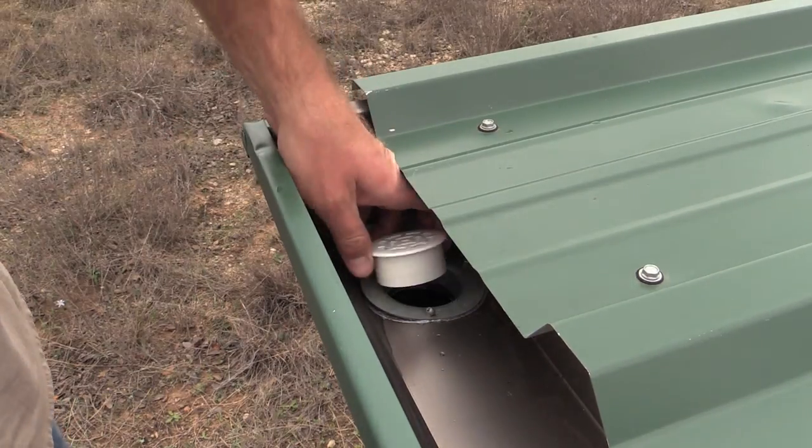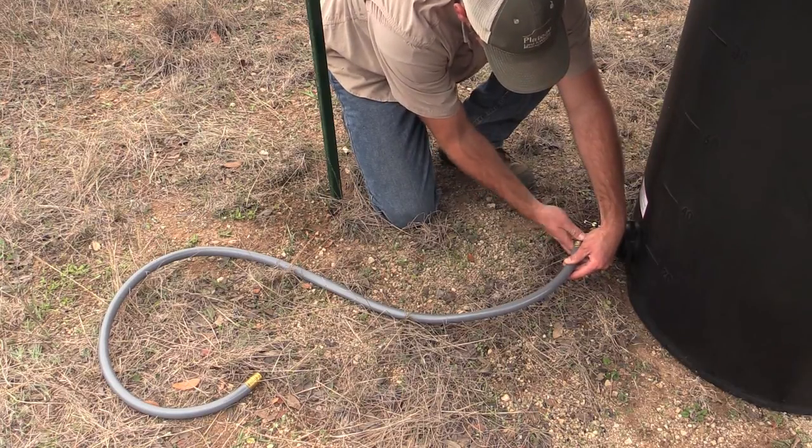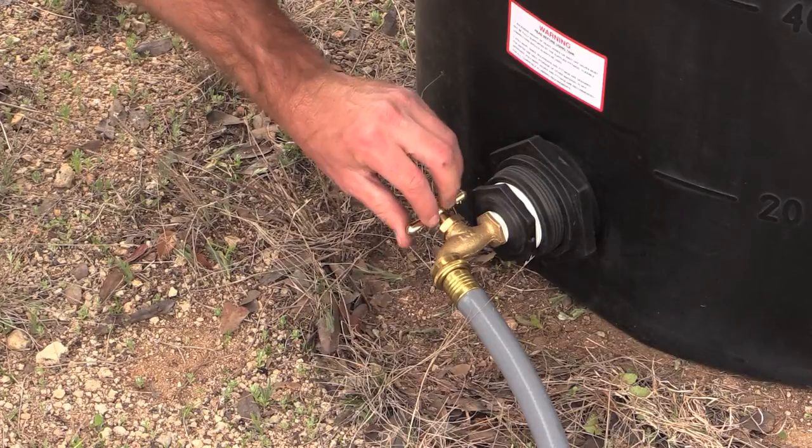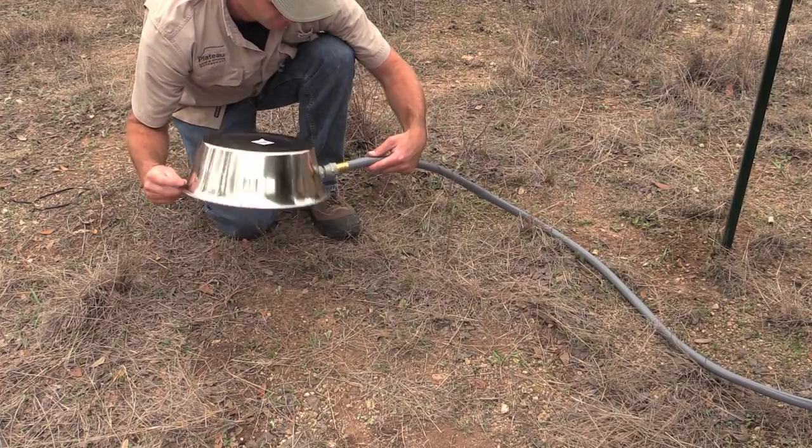Place the strainer into the hole of the downspout. Attach the hose to the end of the hose bib making sure it is turned on. Attach the other end of the hose to the float controlled pan.